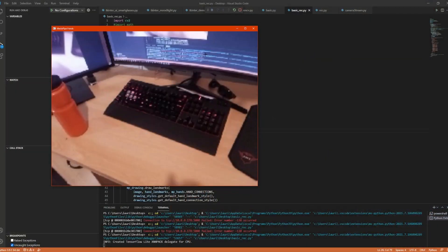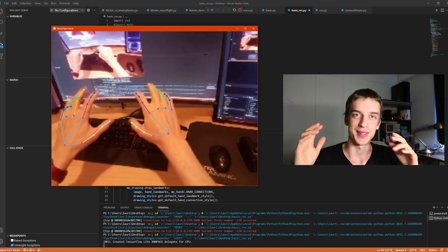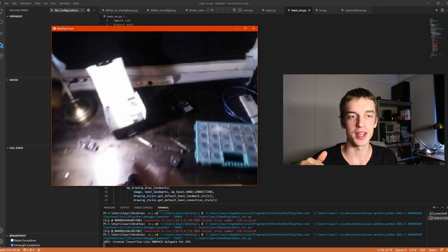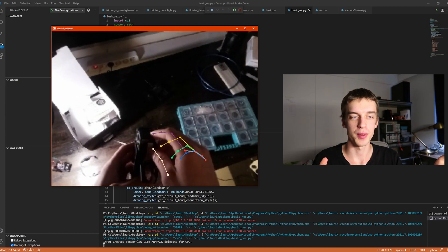I managed to make a program that sends the picture from the Raspberry Pi to my computer, and there's a hand gesture recognition software that tracks your hands. It just blows my mind how good the tracking is, even when I downscale it on the Raspberry to around 240 by 160 resolution and upscale it back on my PC.